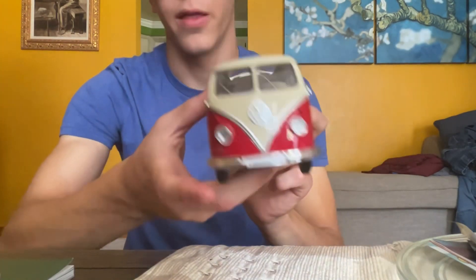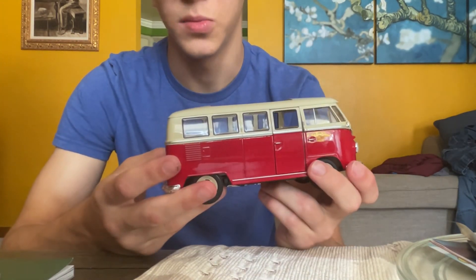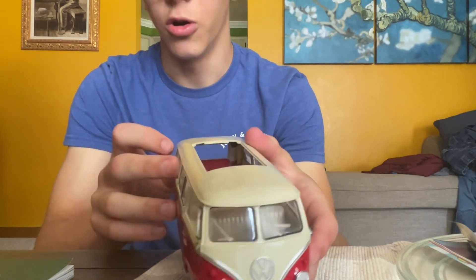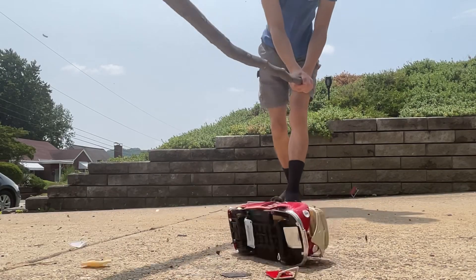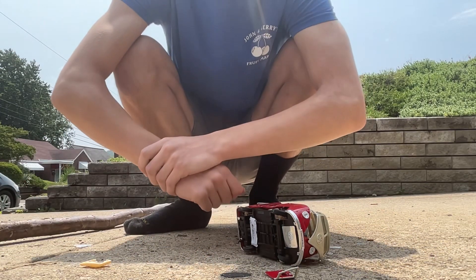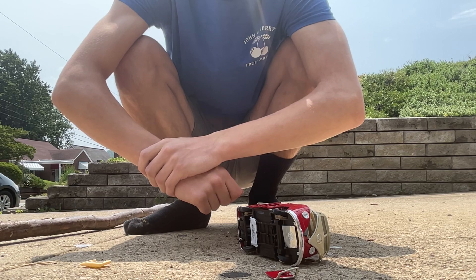Yeah, I would definitely rather get the Kinsmart version. Durability-wise, it's absolutely terrible.